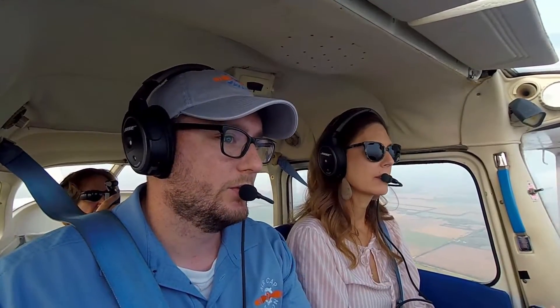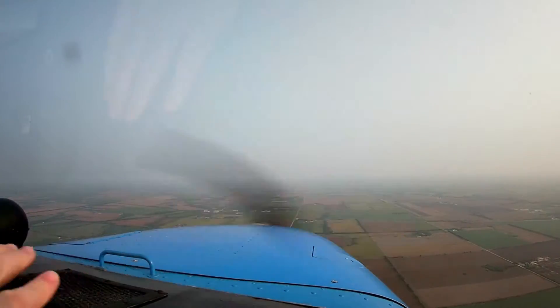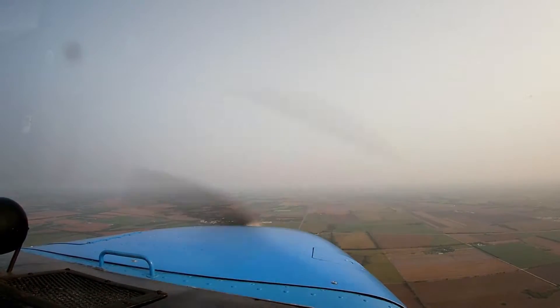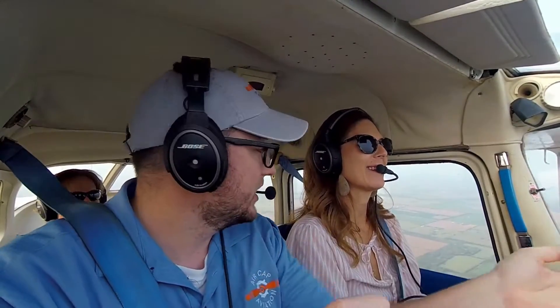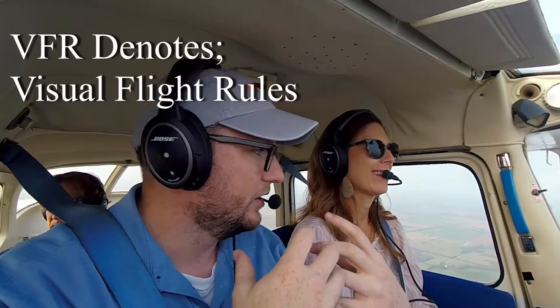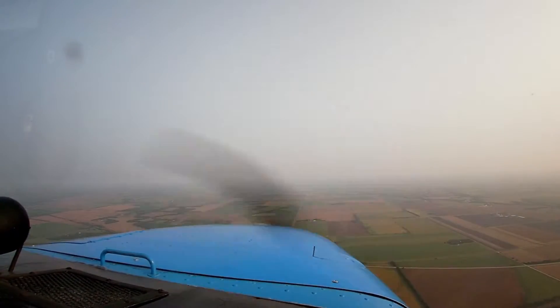The next thing is holding a pitch attitude — being able to picture the horizon and how much ground we have between the cowl and the horizon. If I bring it up just a little bit and it gets smaller, then bring it back down, we get a level amount. I want you to picture that and try to hold it — instead of looking inside. We're trying to develop a VFR pilot, keeping your eyes outside, looking for traffic, looking at what we want to see outside the plane. Visual references.